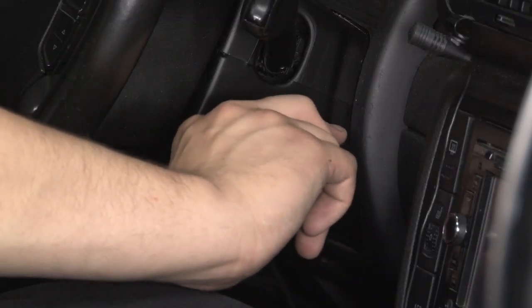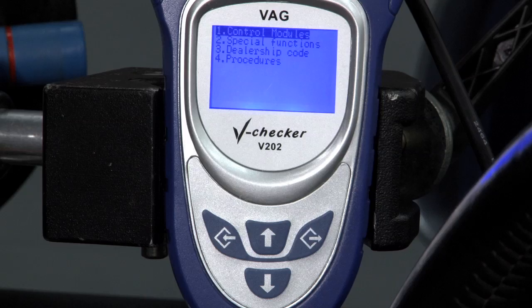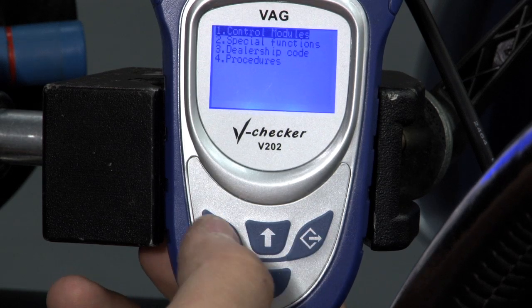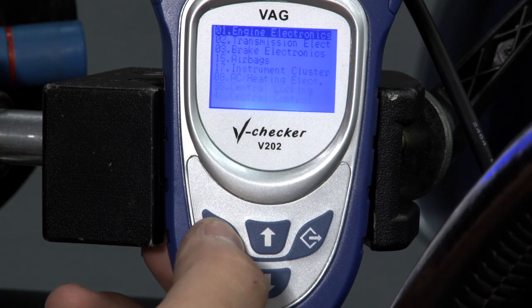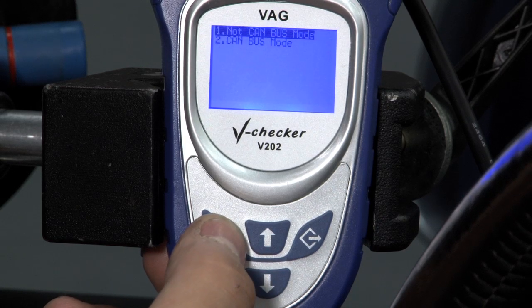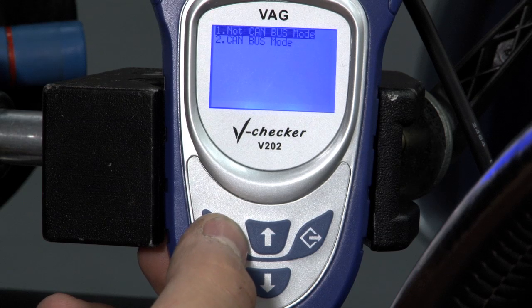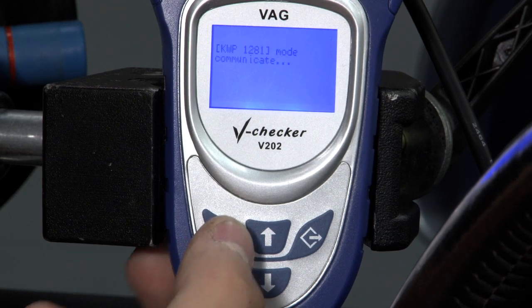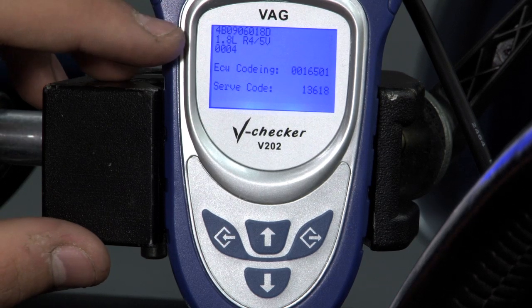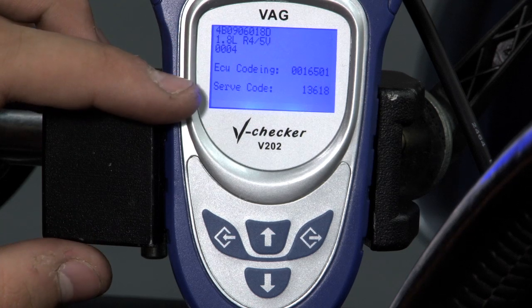We're going to go ahead and turn the ignition on and scan the vehicle for codes. From the main menu we're going to select Control Module, then Engine Electronics, and select Non-CAN bus, as this is a non-CAN bus vehicle. This screen displays things such as your ECU code, engine information, and service code.